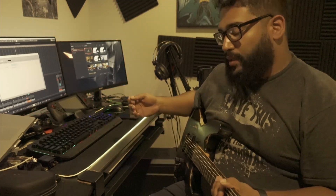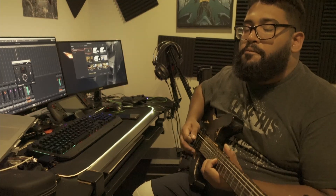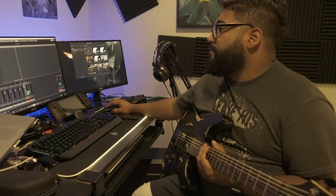Now let's see how it's going to sound. We've got Cubase launched up and we're going to hear how this sounds. Looks pretty cool — it's pretty sick. Sounds good so far. And that is how you put strings on your guitar.